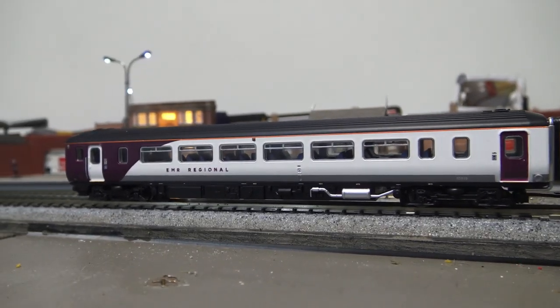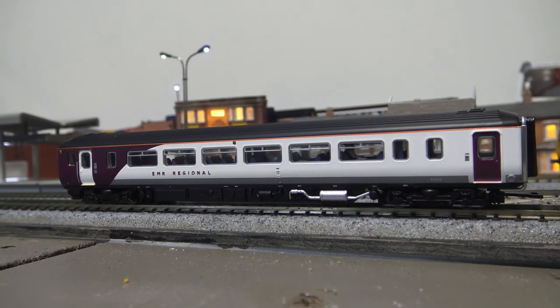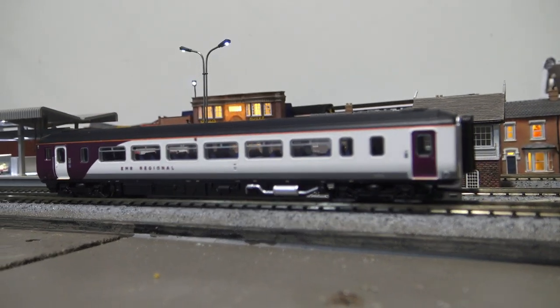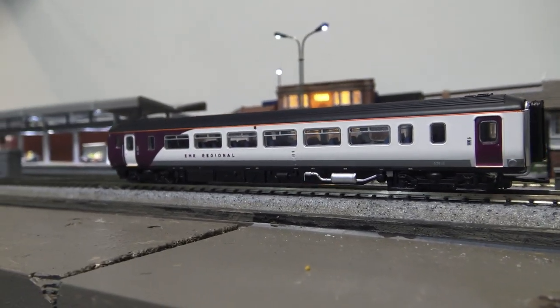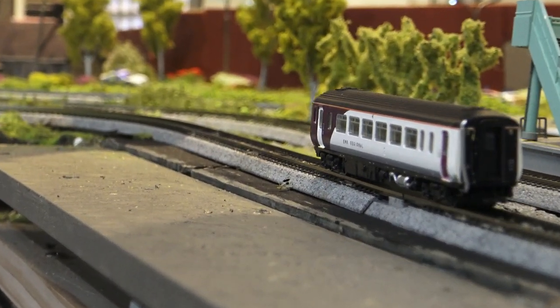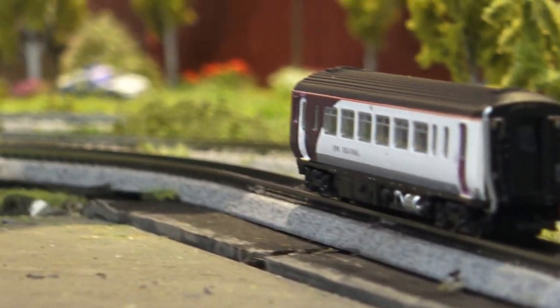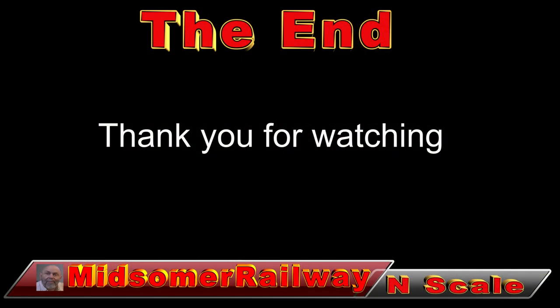Very smooth. Reasonably well detailed. I have a decoder and internal lighting on order, and hopefully here soon. I'll do the full review very shortly, as soon as I get the other bits and pieces. Thanks for watching.